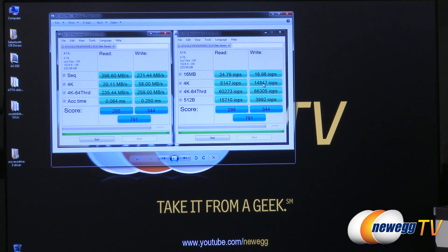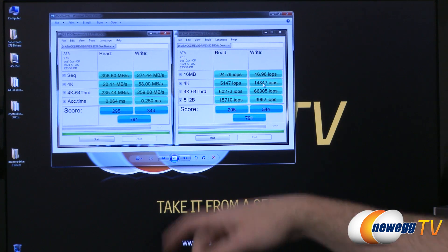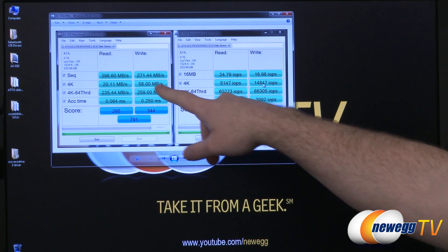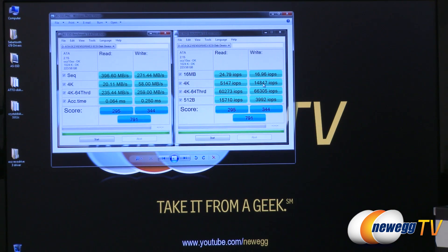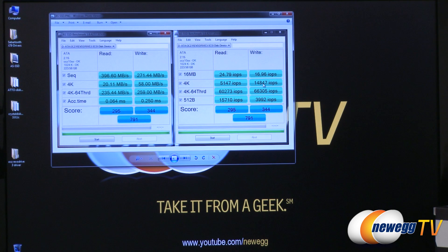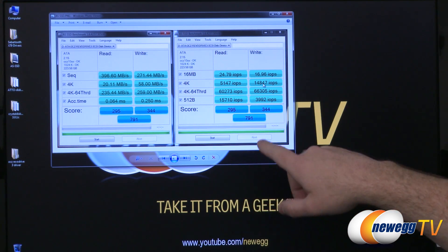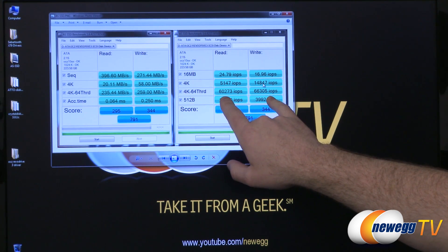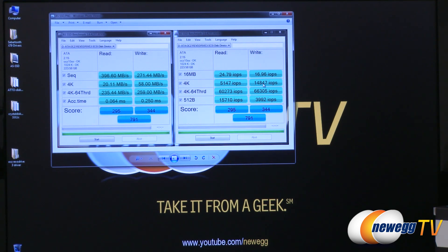Moving over to AS SSD, which is an SSD-specific benchmark — very similar to CrystalDiskMark in that it uses incompressible data. We hit 396, just shy of 400 megabytes per second on the read, and 271 megabytes per second on the sequential write. The 4K 64-threaded tests hit 235 and 259 — massive numbers and definitely a significant increase over SATA controlled drives. On IOPS, we have 60,000 and 66,000 for read and write respectively, and an overall score of 791, which blows any single SATA connected drive out of the water.